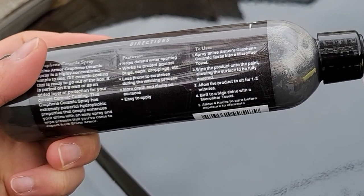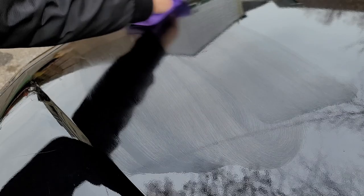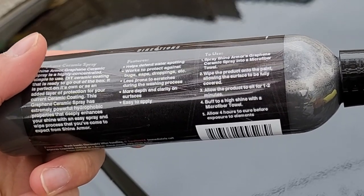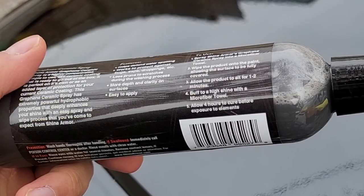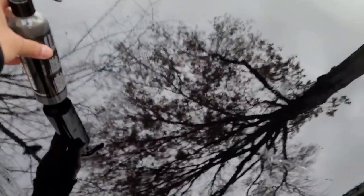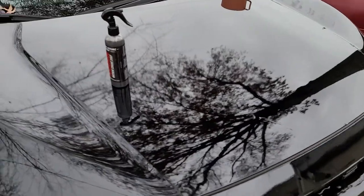The directions are: spray this on the microfiber towel, then wipe the product onto the paint allowing the surface to be fully covered. Allow the product to sit for one to two minutes, buff to a high shine with a microfiber towel, and allow four hours to cure before exposure to elements.